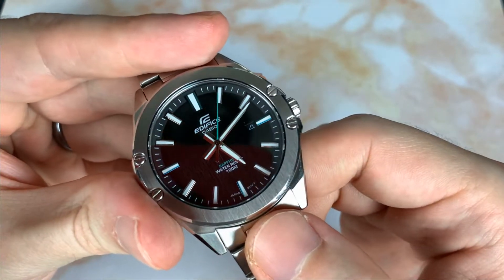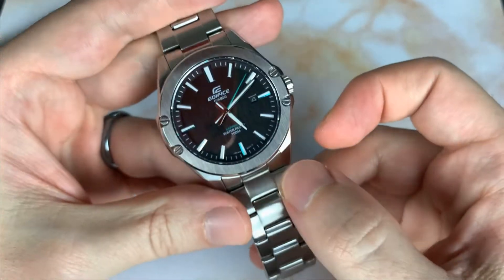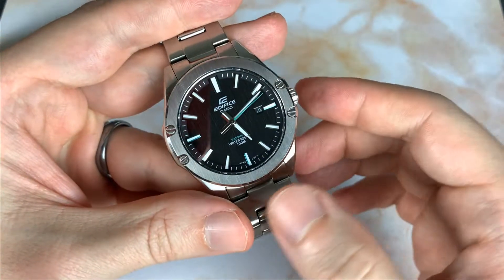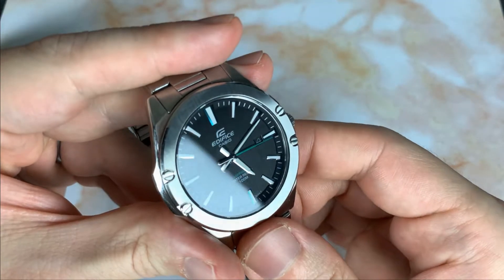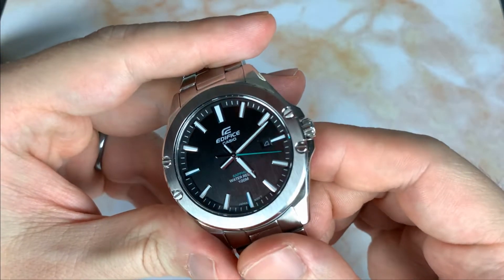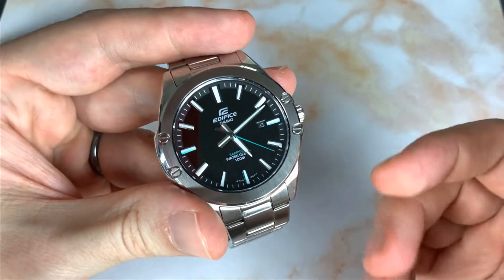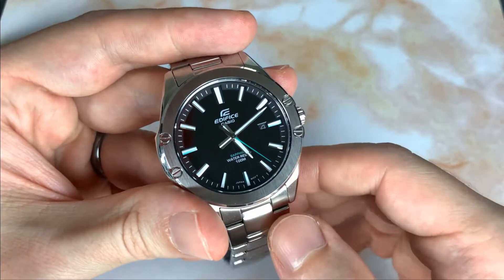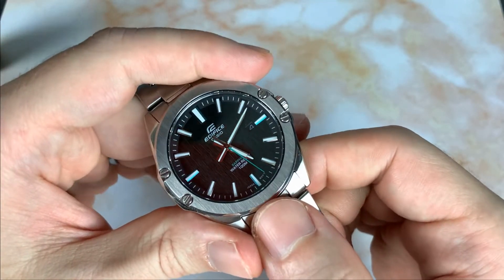I really like the green highlights on the indices. The design is kind of aggressive — a sport design — but they got playful with the green on the second hand and indices. It's a subtle but fun detail that you notice more and more over time.